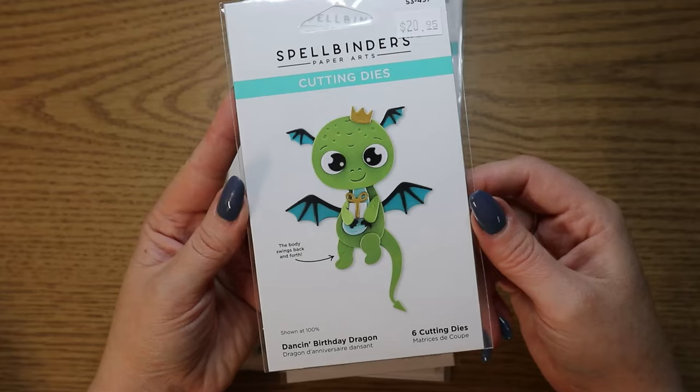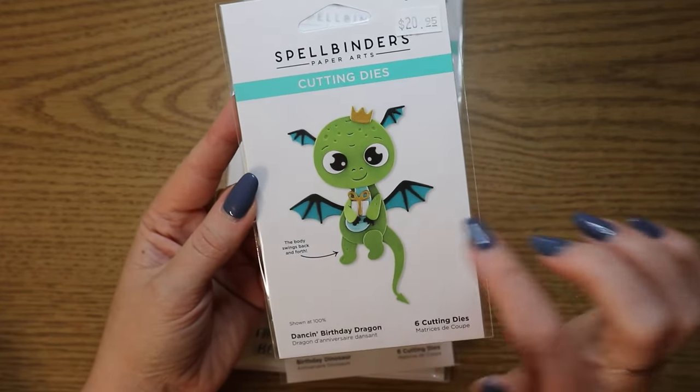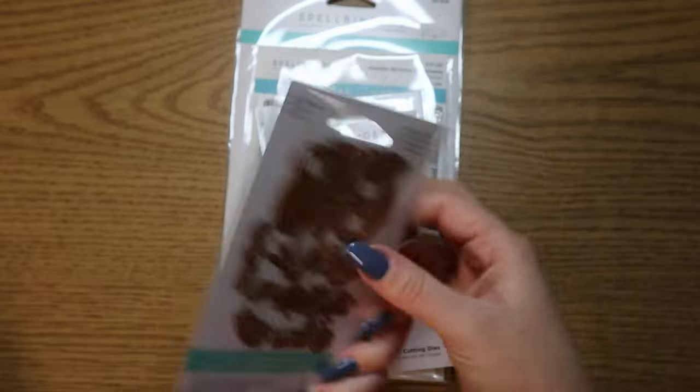Then there's the dragon, which I also love. This one, it is the whole body that swings. And this little guy holds a little present. I just love it so much.